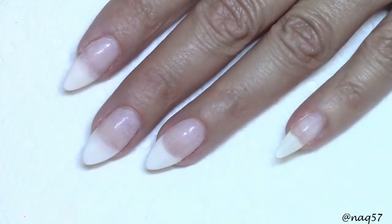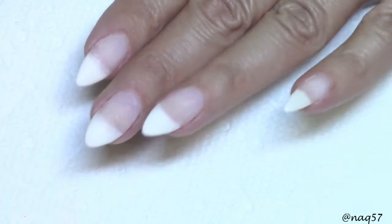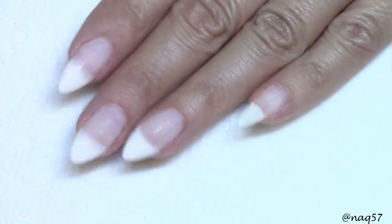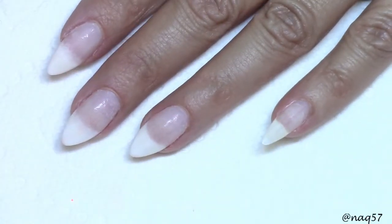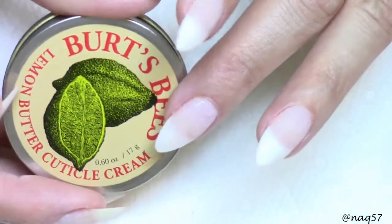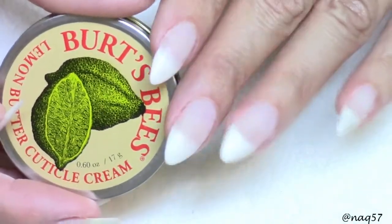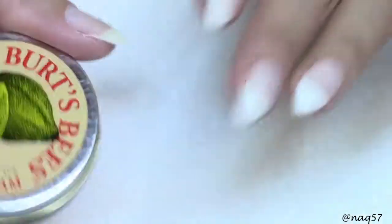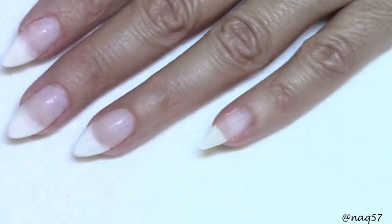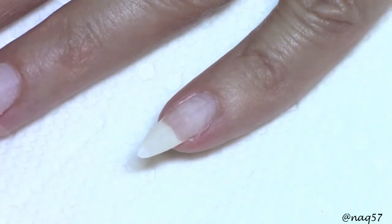Here are the nails completely done with the gel polish filed off. All I've done is spray them with alcohol. I now know not to try using cuticle cream as an easy peel-off method when I have an overlay — it just doesn't work. I ended up having to file it off anyway. Let me show you up close.